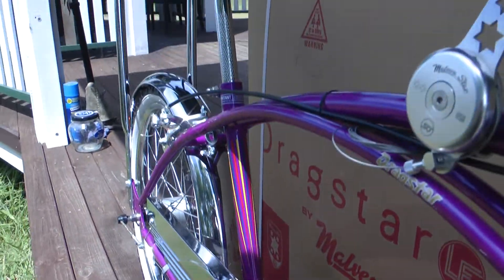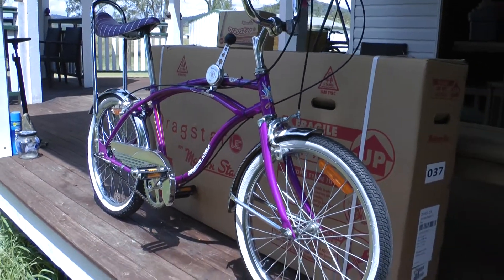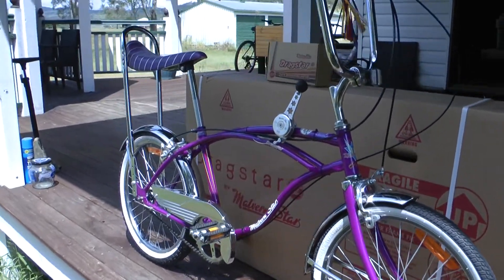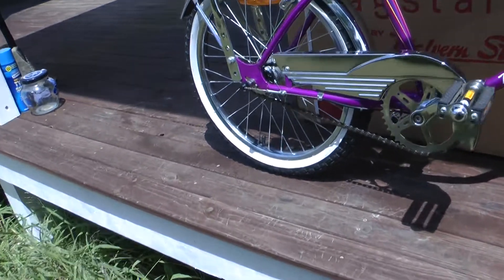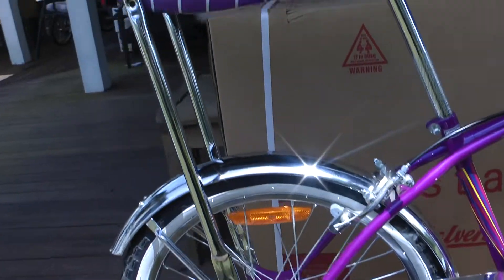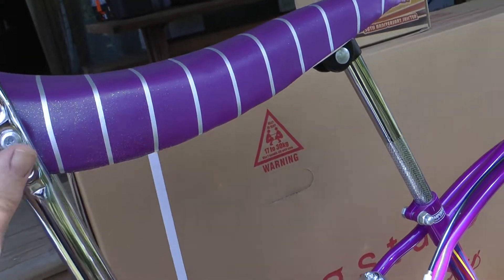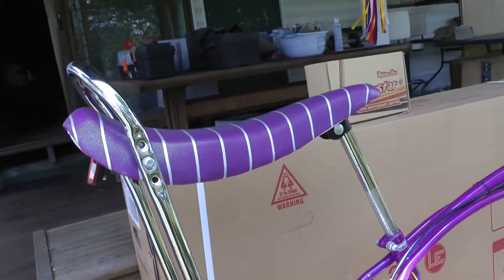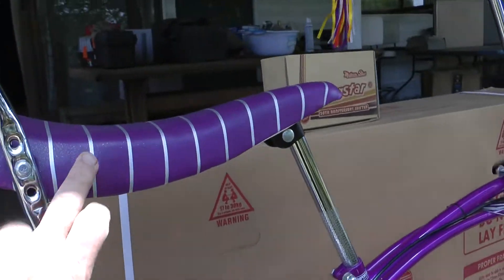I decided to build and ride this one due to the fact it had the anniversary decals - the flaming star - which is what they had on the anniversary models back in the 70s. Some nice touches like traditional streamers and a newly designed chain guard. They came with these pastel seats - a pastel type color with a flick in it, quite nice.